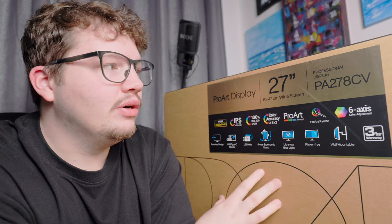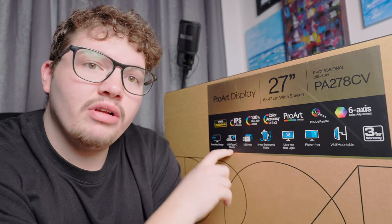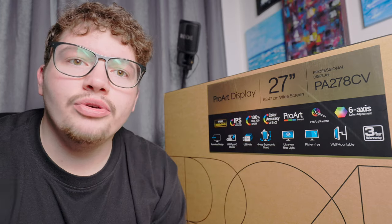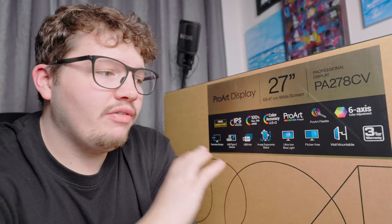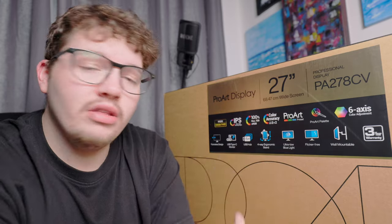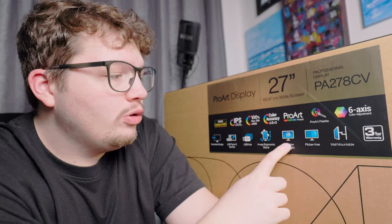It has a ProArt preset and I believe it comes fully calibrated out of the box, plus six-axis color adjustment. It also features a frameless design, so it looks really sleek on your desk. It's a USB-C monitor so you can connect it via USB-C, and it has a built-in USB hub so you can plug all your accessories directly into the monitor rather than using separate hubs. The four-way ergonomic stand even lets you rotate it vertically, so if you have a small desk you can run one 16:9 and one vertical monitor.